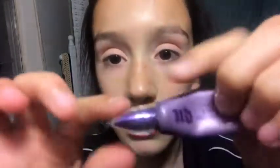Step one, I'm going to start by priming my eyes. I'm going to use the Urban Decay eyeshadow primer, eye primer potion, whatever it is. I'm just going to take a little bit of that and prime my lids. If I look down here, that means I'm looking at my mirror. Apply it under as well, because you get eyeshadow under your eyes when you blend it under the eye.